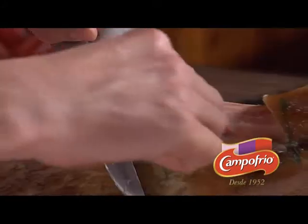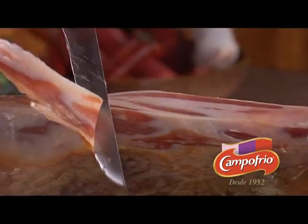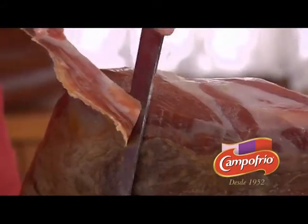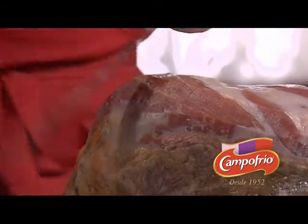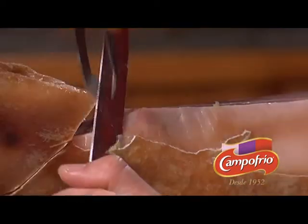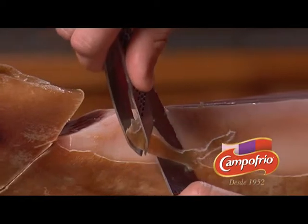If we are not going to consume the entire piece all at once, it is better to peel away only the area of pork rind above the portion we intend to consume, always leaving a one to two centimetre layer of pork fat covering the meat.